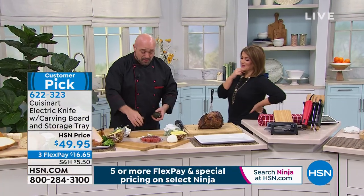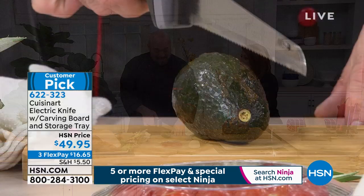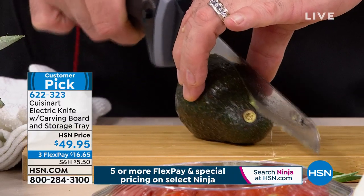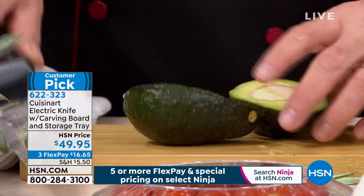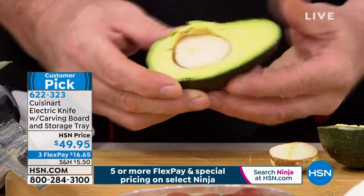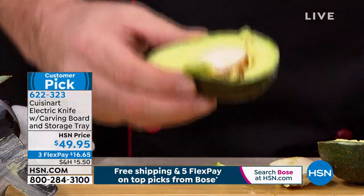A lot of us think, 'oh, electric carving knife — just holidays, I'll use it two times a year.' No — the kitchen experts and the foodies know you will love this power and you will use it every day. Usually with an avocado, you grab that knife and do that weird round-the-world thing and hope you don't cut into your palm. Well, with this, just go ahead and let the knife do the work — no sawing back and forth. When I say this is the great equalizer, it takes knife skills that take some of us a lifetime to learn and puts it right into the power of your hands so simply and easily.